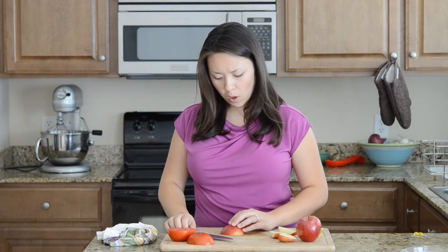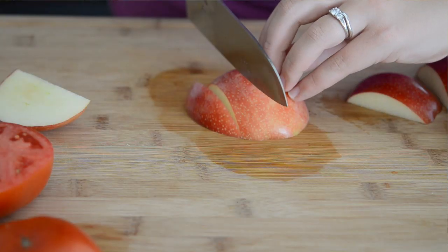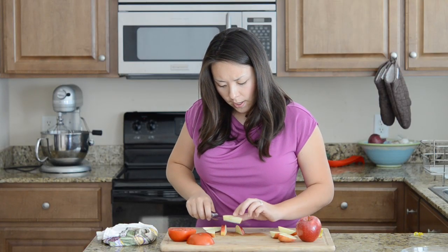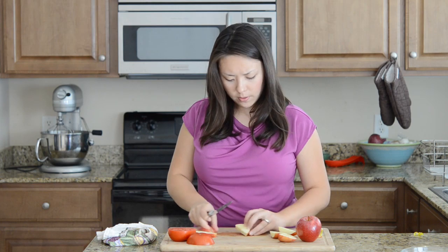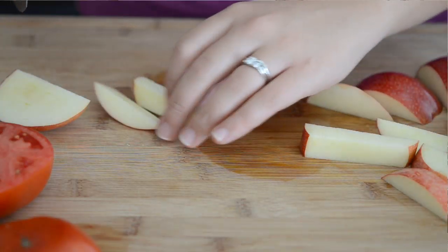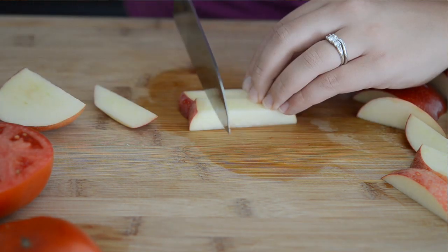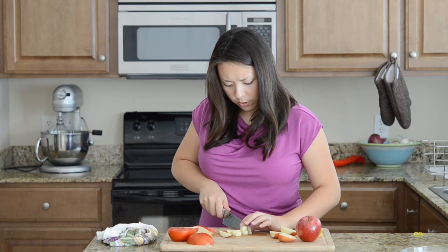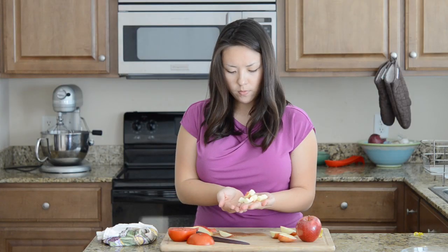Take one of these walls and cut it into slices. Then you can take one of these pieces and cut it in half. Then you can take these and cut them into little cubes, throw them in a salad or whatever you want to do. And you've got these evenly sized cubes.